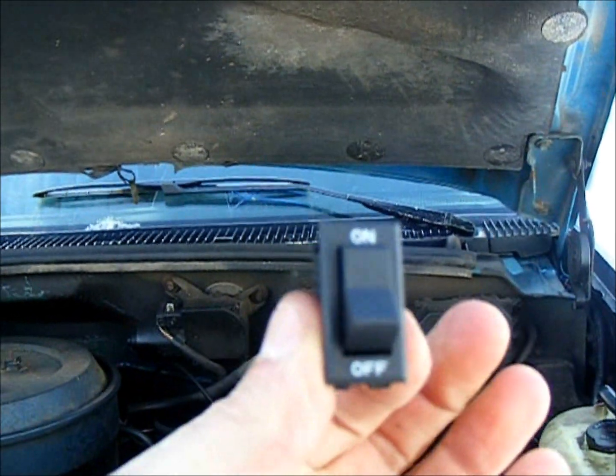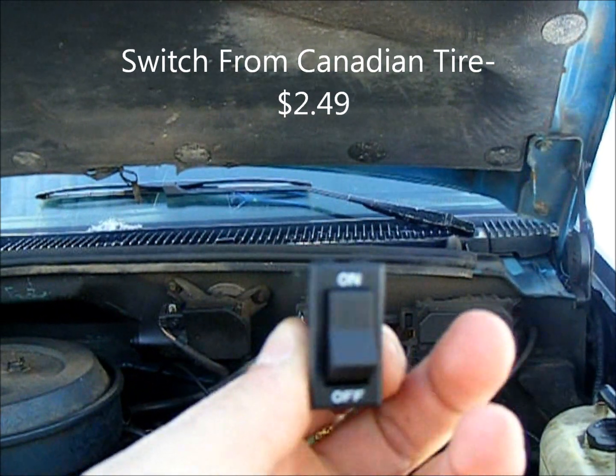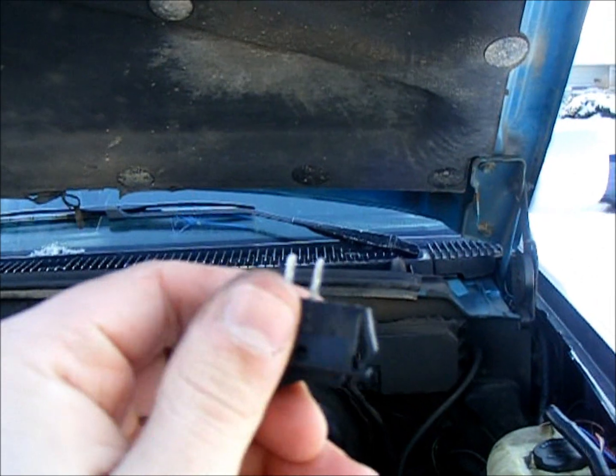As a side note, the switches that come with these kits are cheap — cheaper than those at Canadian Tire. So just save yourself some pain and headaches and buy yourself another switch.